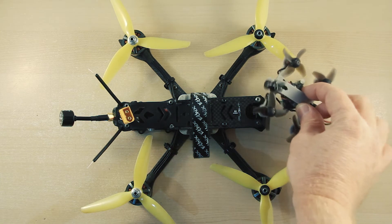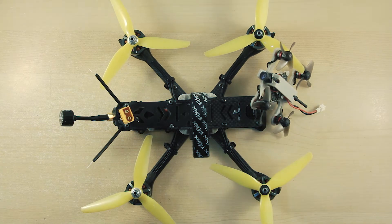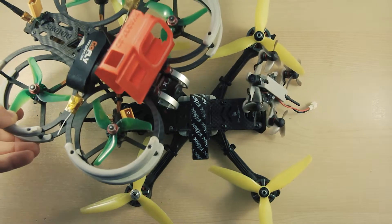This video might be a bit basic for those educated FPV pilots, but I am hoping some amusement might come from my attempted teardown and rebuild of my beat up freestyle quad.